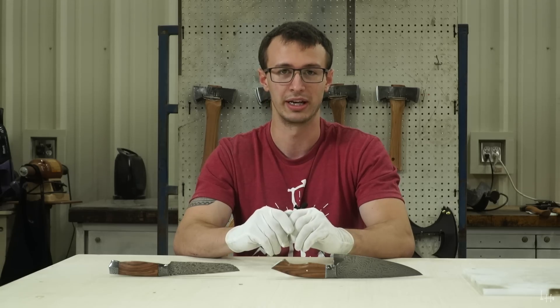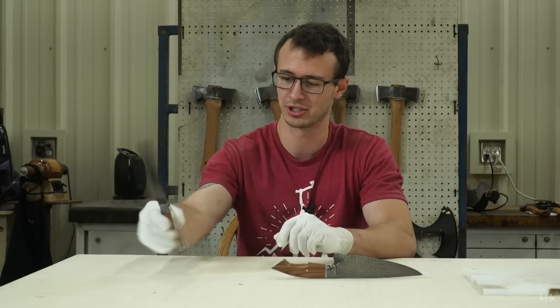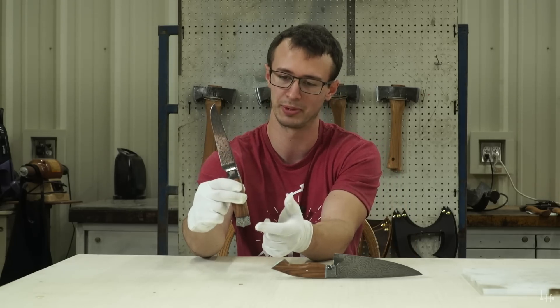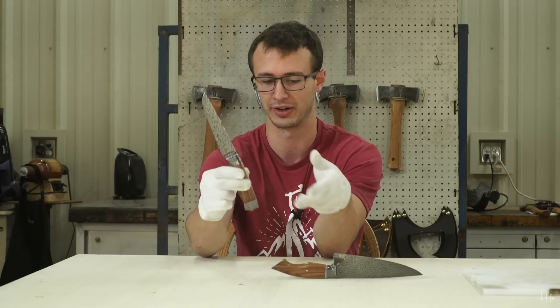These knives have been incredibly challenging just for the fact that they're both Damascus, they're both integral. But this one especially because it's a double or a full integral, which means that this pommel piece is integral also to the rest of the knife. It has one on the bottom and one on the top.